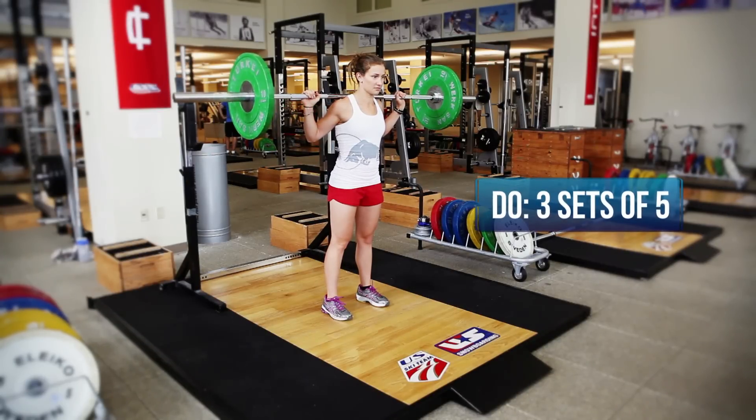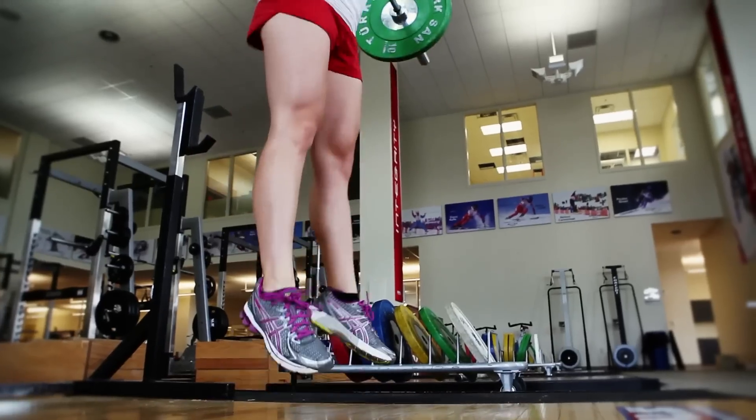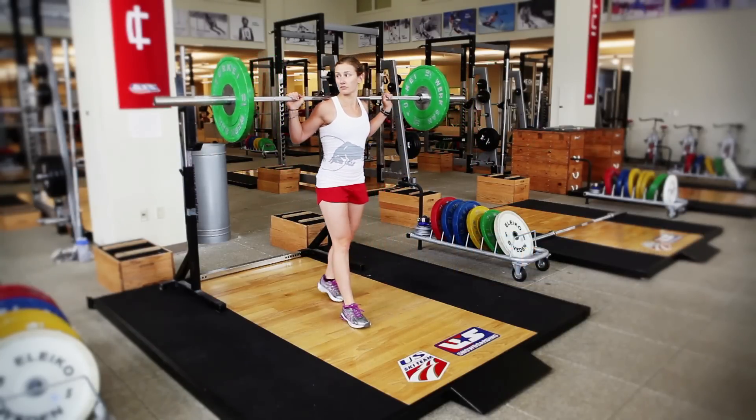When she lands she's going to focus on a really soft landing. First point of contact is the balls of her feet, and then she's going to absorb that impact and jump up as high as she can. She's going to keep her head up and chest up throughout the lift, and the focus here is on making sure you jump as high as you can every jump.